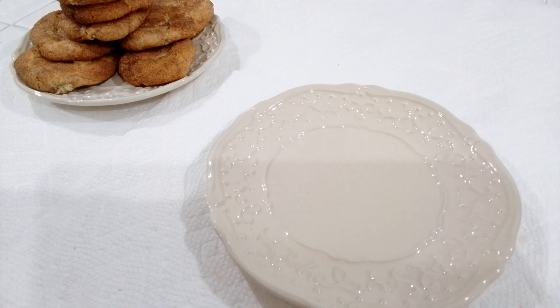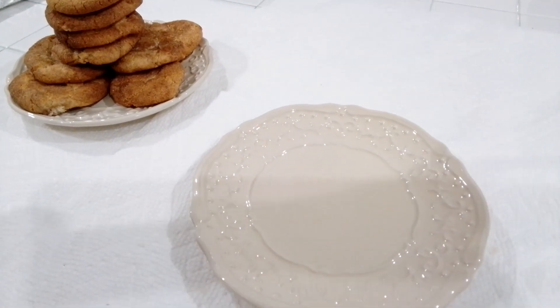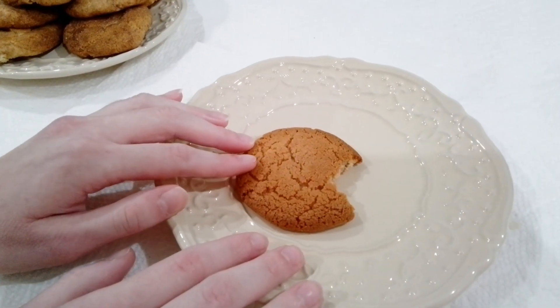This one I'm going to try. Well, the crunch is a 10 out of 10. It is pretty good, but it looks like a little Pac-Man. That's cute.